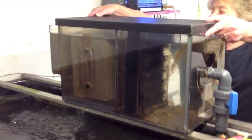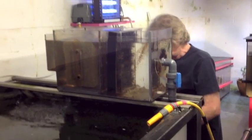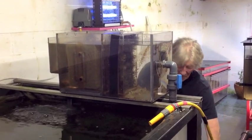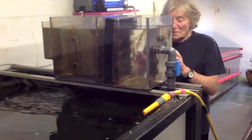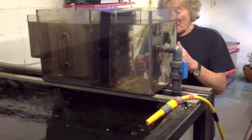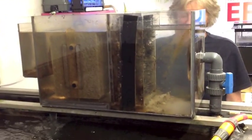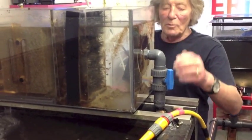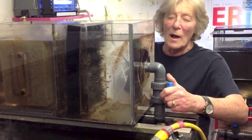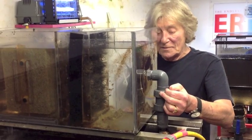I'm going to do the maintenance now to show you how quick and simple it is. A lot of fish waste has built up on the front of it, as you can see in the area before the brush box. I'm still going to leave the pump running into the filter whilst I'm discharging - all I'm going to do is slow it down slightly.